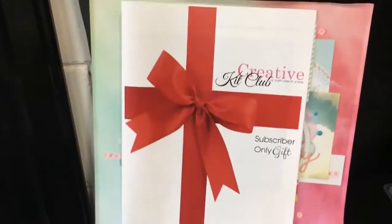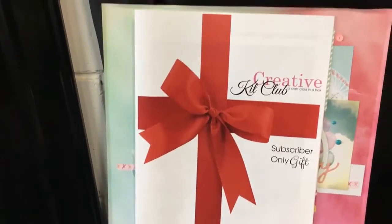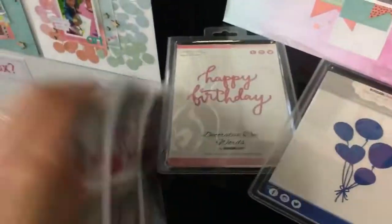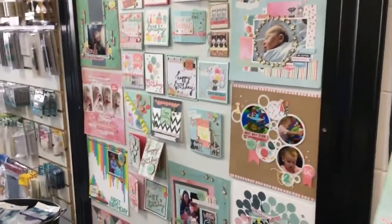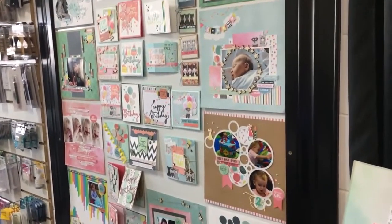And something a little special for our subscribers only — if you do choose to subscribe to the kit, you get a bonus layout with full colour step-by-step instructions for one extra layout. So that is what is included in the November Kit Club. Thank you so much for purchasing and loving our kits and all the feedback you give us. We'll see you next time, bye!